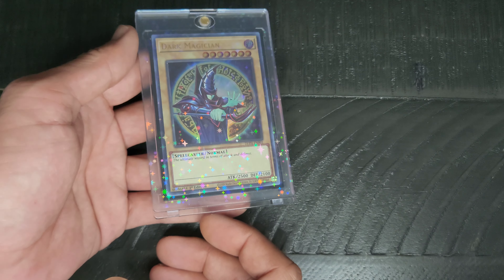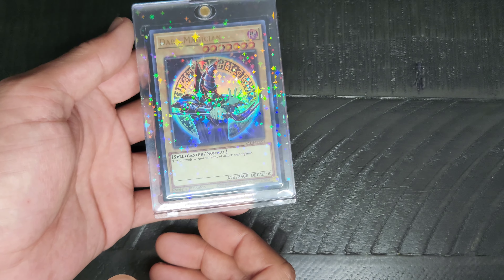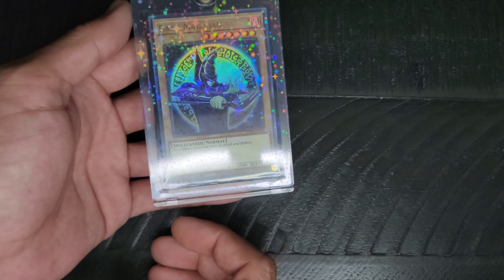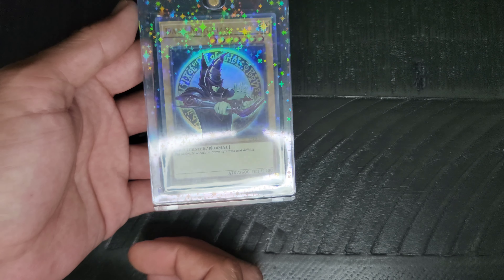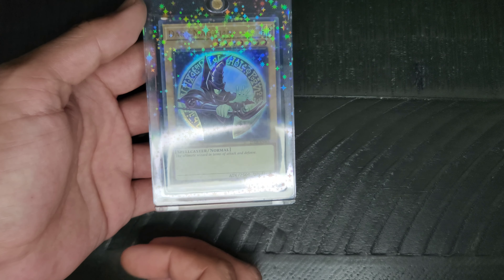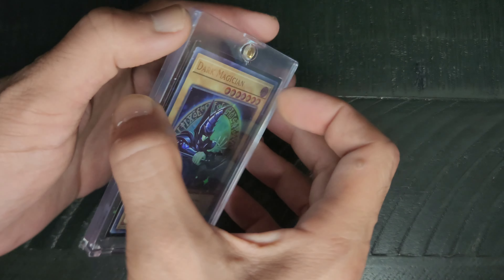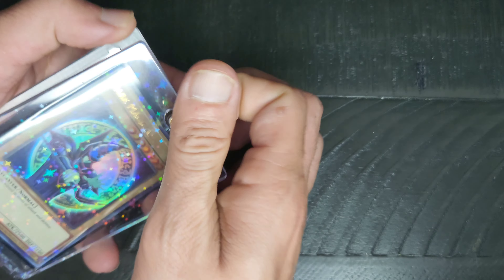I of course put another one of those really cool hard cases on it. I like the effect that it gives the cards when they are sitting on the shelves hit by the light, but I will take this one out here.